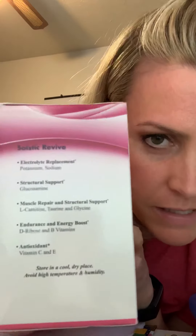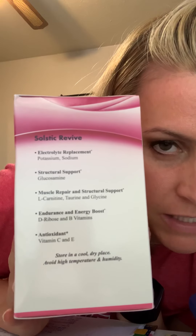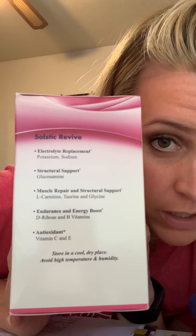I really like this drink. It is strawberry lemonade flavor. It says that it will replace the potassium and sodium electrolytes that you need.